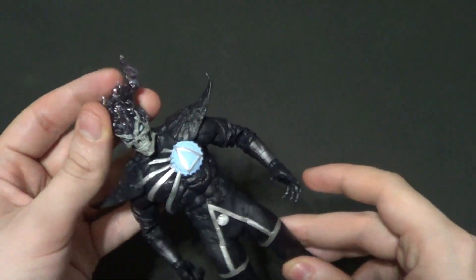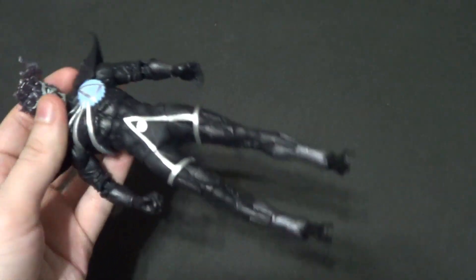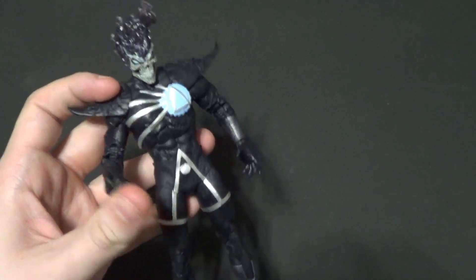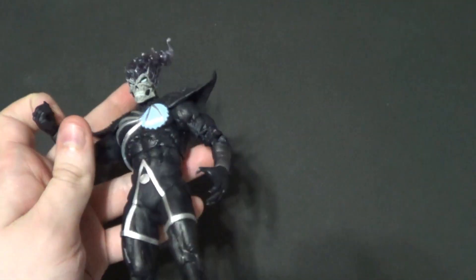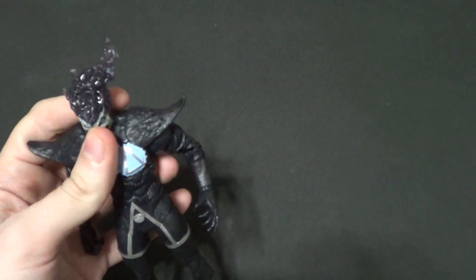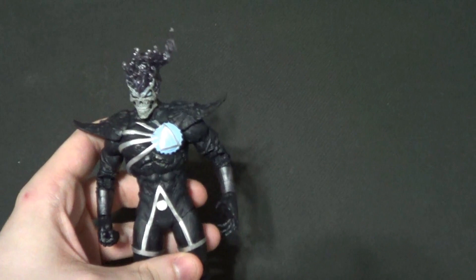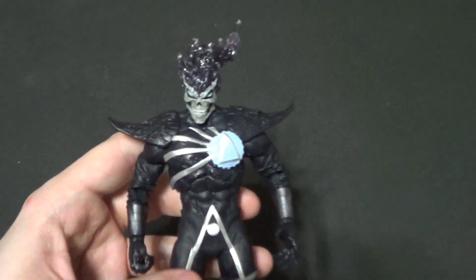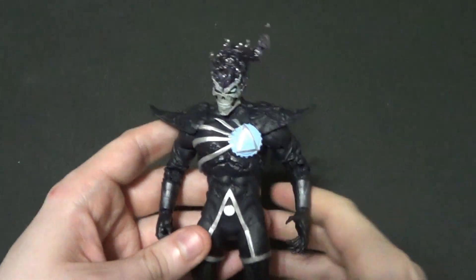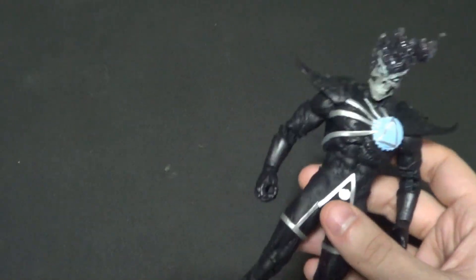Hello there YouTube, it's your boy by3, back with another kicking action figure review. Today we're looking at another figure from McFarlane Toys. Every time I say I'm not going to collect much DC, I just get sucked back into it. Today we are looking at the DC Multiverse McFarlane Toys Death Storm from the Atrocitus Build-A-Figure Wave, or the Blackest Night Wave.